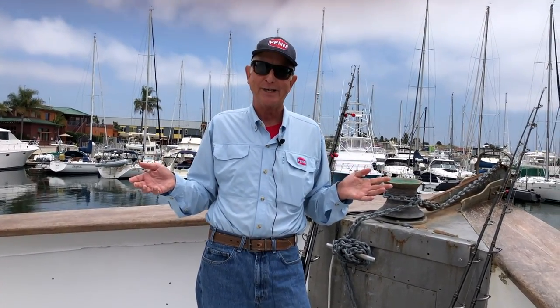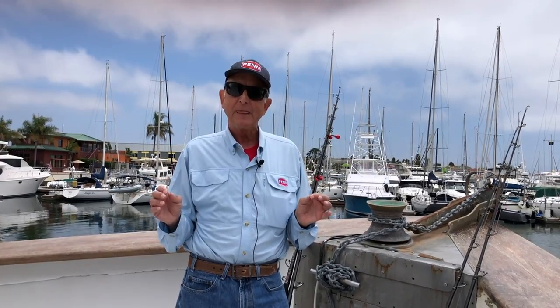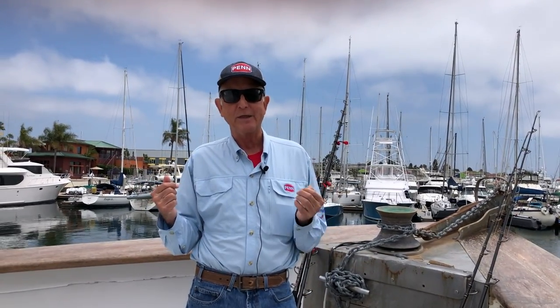Hi there, everybody. Steve Carson with Penn Fishing Tackle here on The Searcher. We're right in the middle of another unbelievable bluefin tuna season. Luckily the boat's in for just a few hours before going back out to get a few more. And answering some requests for popular rigs for bluefin — one of the most effective rigs when the bluefin are down deep and maybe a little bit picky, don't really want to bite on lures, but they will bite on a live bait — is a sinker rig. You'll often hear about the reports: sinker rigs are working. You may even hear Captain Mike report that the sinker rigs were effective.